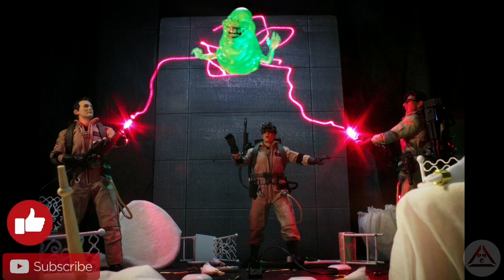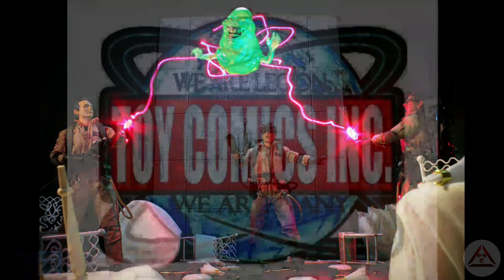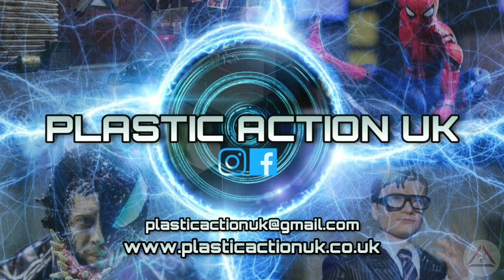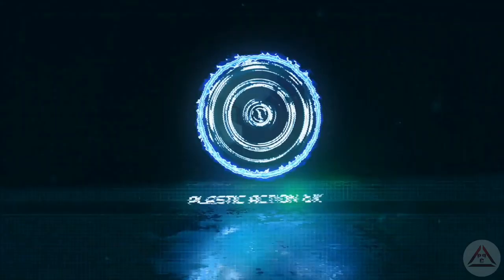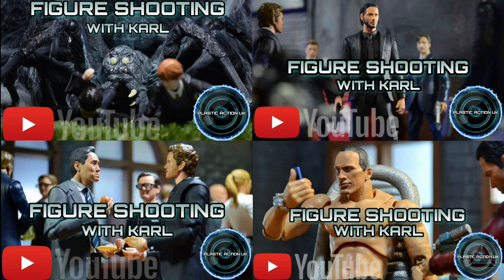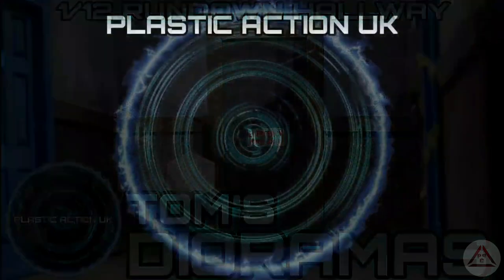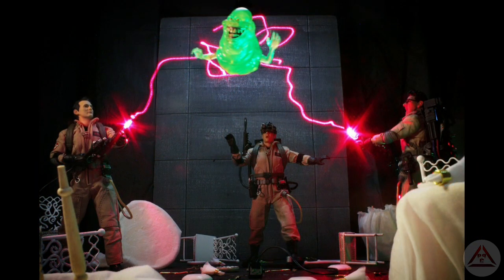That will do it for now — thanks very much for watching. If you enjoyed this, please hit the hat trick of like, subscribe, and notification bell. Any questions, drop them in the comments. Follow me on Instagram and Facebook at Project Hyper Customs, swing by Toy Comics Inc for awesome toy photography, and head to the Plastic Action UK webpage and YouTube channel for more figure shooting with Carl, Tom's Dioramas diorama build breakdowns, and the Plastic Action UK podcast covering all aspects of toy photography. Take care everyone, thanks again for watching!